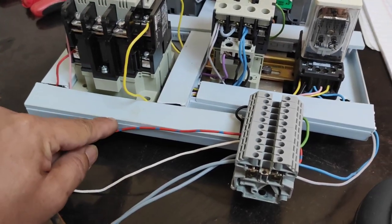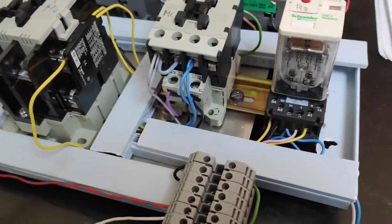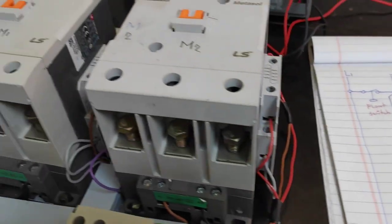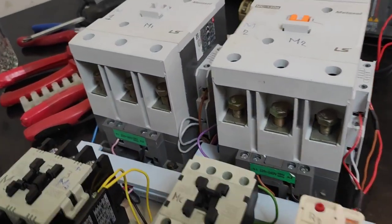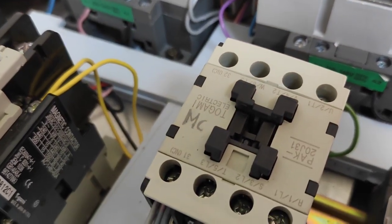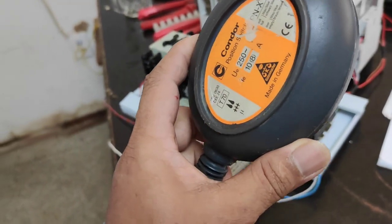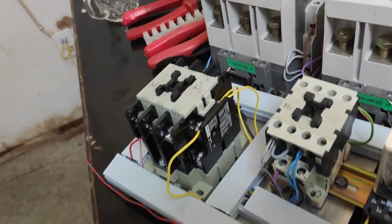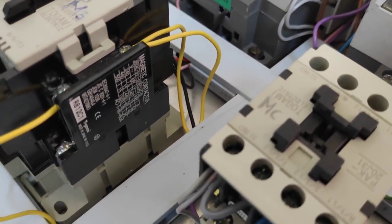Ito pala yung L1 at saka L2 natin at saka yung sa float switch — itong gray. Ganyan yung normal position niya mga kamaster, yung sa diagram ganyan yung position niya. Pag nawala ng tubig yung tanke natin, ang gagana yung M1 at saka yung ating MC — tulad sa ating diagram, M1 at saka yung MC natin. Pag napuno yung ating tubig, ay mag-open ngayon yung ating float switch at mag-de-energize ang ating M1, pero ang ating MC ay gumagana pa rin.